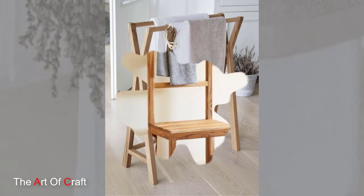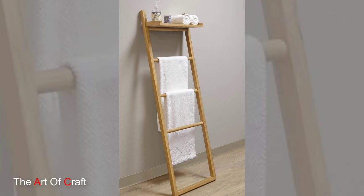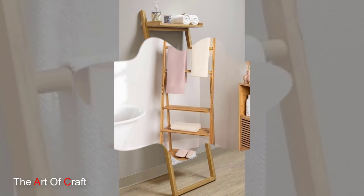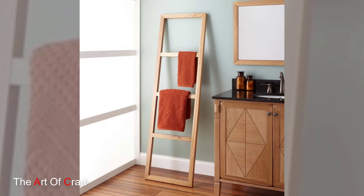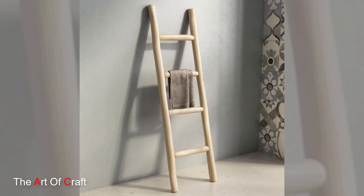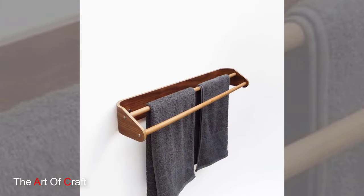Next, it is time to bring our vision to life by cutting and assembling the wooden boards into the structure of our towel holder. Whether you prefer a simple design with clean lines or a more intricate pattern with decorative accents, the possibilities are endless. Just be sure to measure carefully and use proper safety precautions when operating power tools.